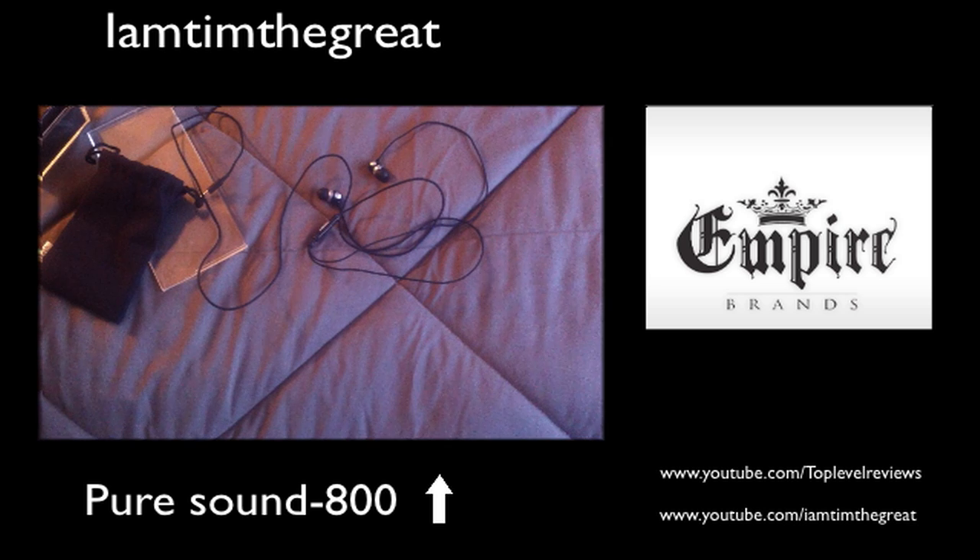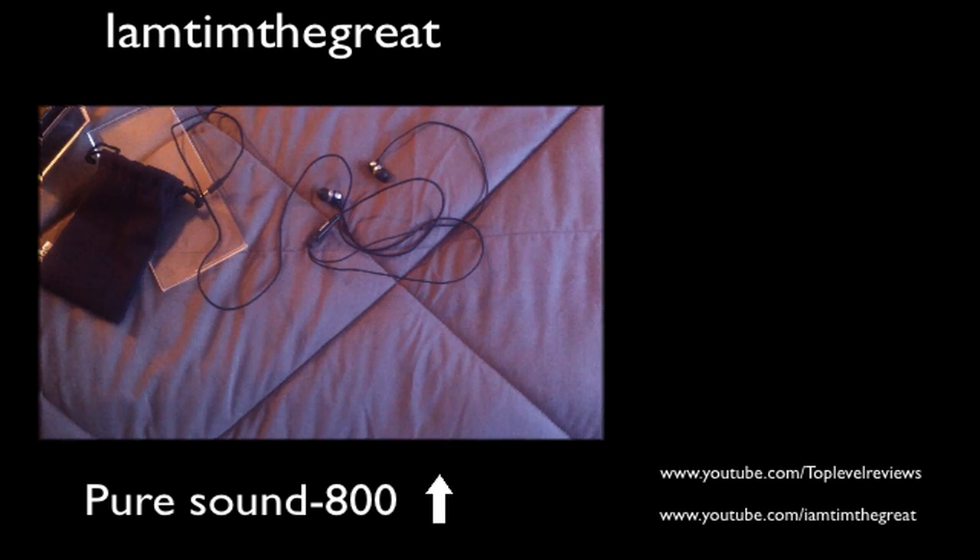Thanks to Empire Brands, especially Karen, for sending these out for free for a review. That's pretty much it, guys. Thank you for watching this video, and make sure you subscribe to whatever channel I decide to post this on. See you later.